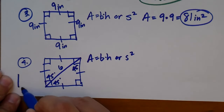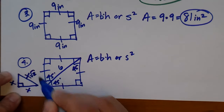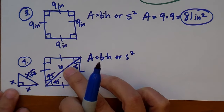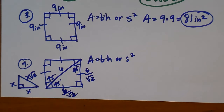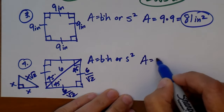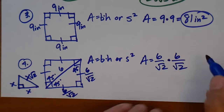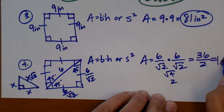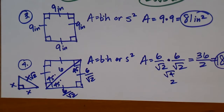In a 45-45-90 triangle, the hypotenuse equals the sides times √2. But I have the hypotenuse, not the sides, so instead of multiplying by √2 I divide by √2. My sides are 6 divided by √2. The area is 6/√2 times 6/√2. That's 36 divided by √4, which is 2 — giving an area of 18 units squared. That's how you find the area of rectangles and squares.